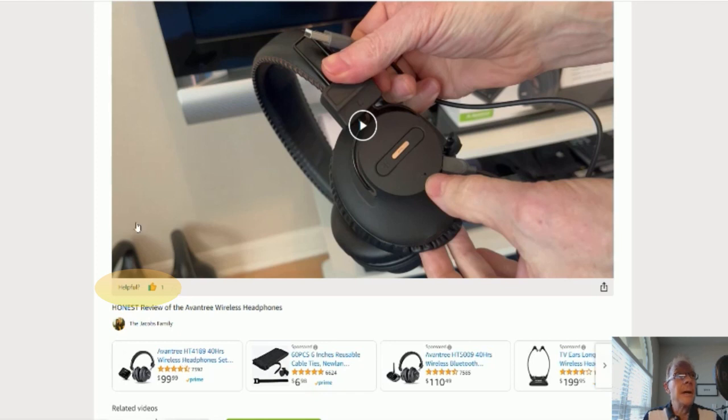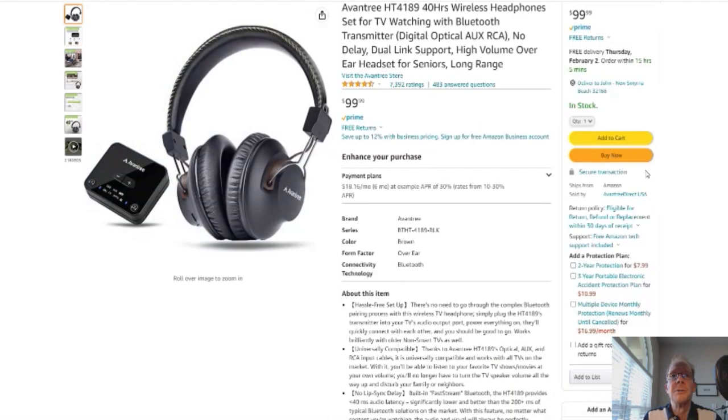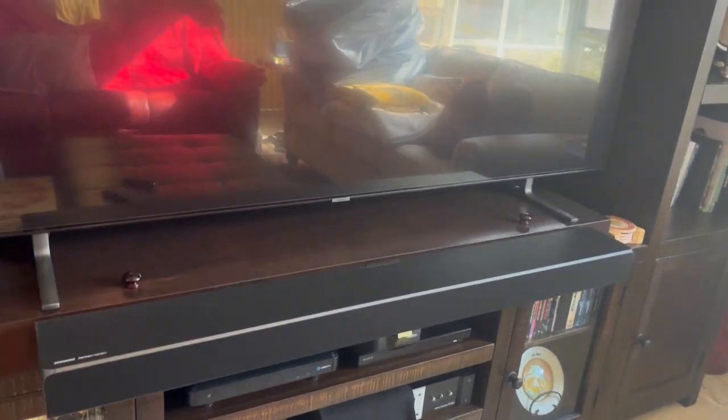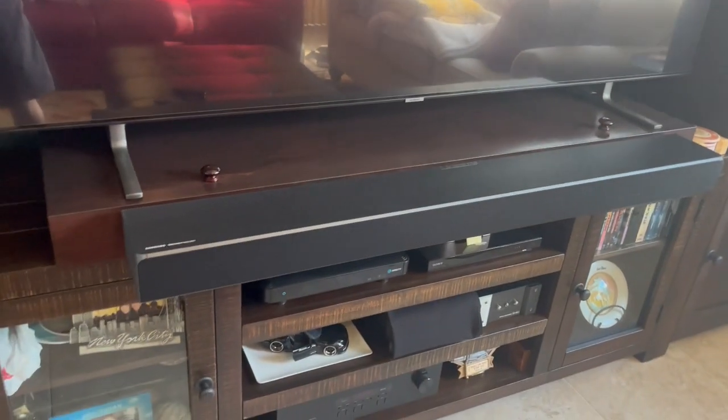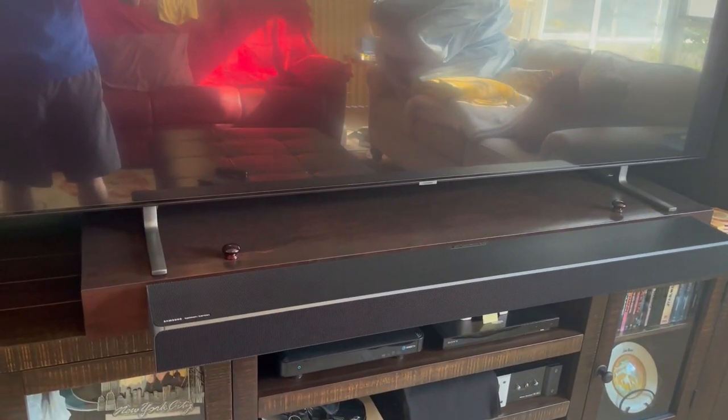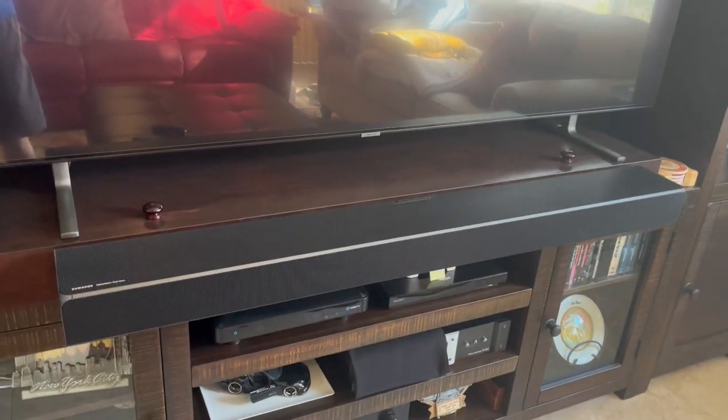You'll be taken to this Amazon page with reviews, details — it's Amazon, you know. On to the product review. Hey everybody, Jacobs Reviews here. Today's review is going to be on the Samsung Harman Kardon 5.1.2 QADR soundbar with the wireless subwoofer.